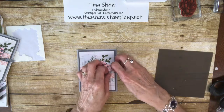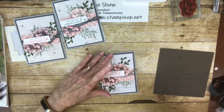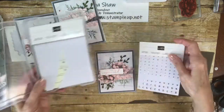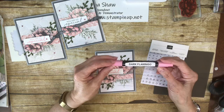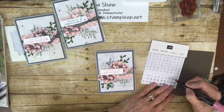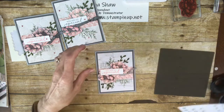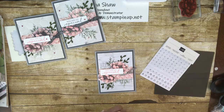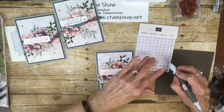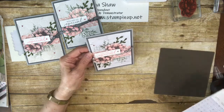Now I like to add bling. Since there are no Flirty Flamingo colored rhinestones available, I make my own. I take basic rhinestones and color them with my Dark Flirty Flamingo blend — I'm going to color three of these. They'll match just perfectly because that's the color we used. I'll let it dry for a second, then pick them up and put one here, one over here, and one on there. Isn't that pretty? Sparkly!